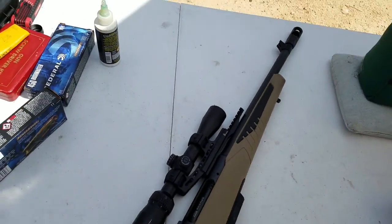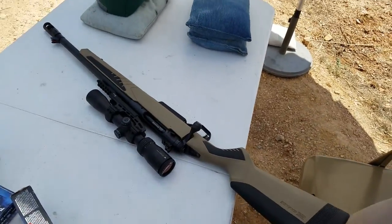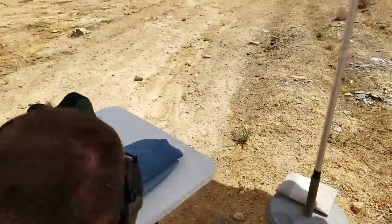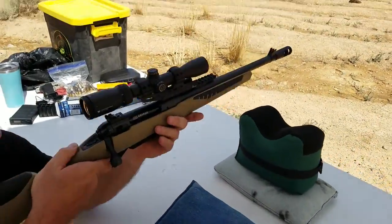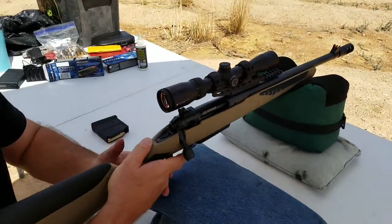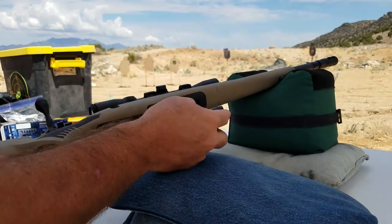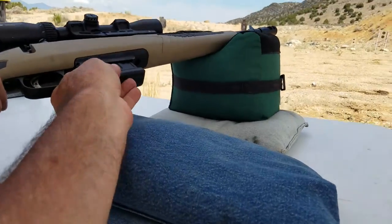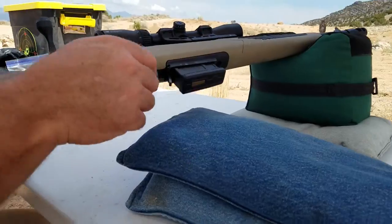I have no idea where the scope is going to hit. If you want to try the trigger first — it's a beauty because it's a Savage. I do like that giant lug. Not too bad. To me, that makes or breaks a rifle's accuracy — how much you have to fight that trigger. That has a little bit of play, no big deal, not as much as that other one.